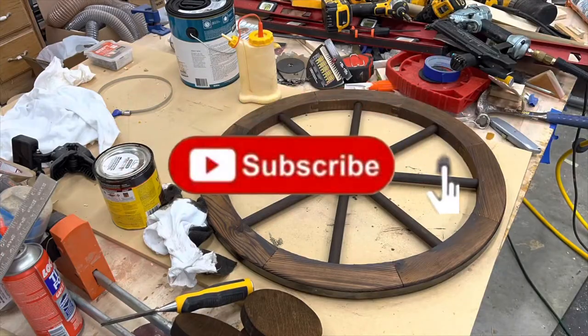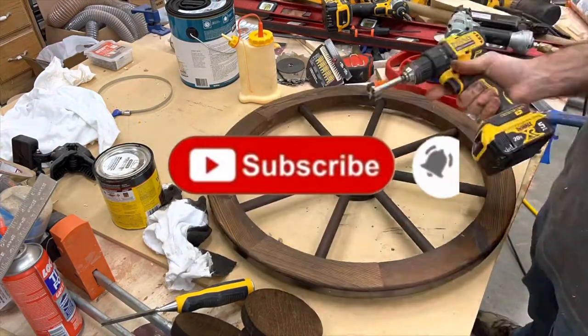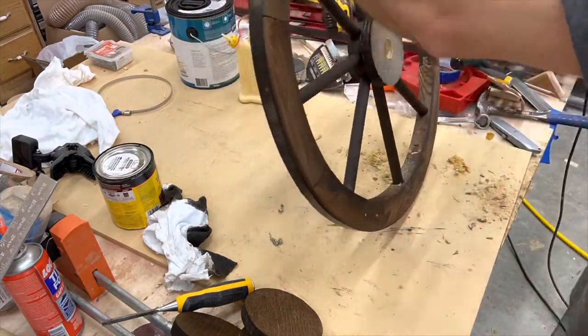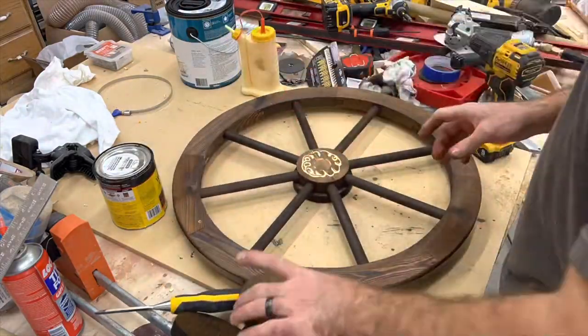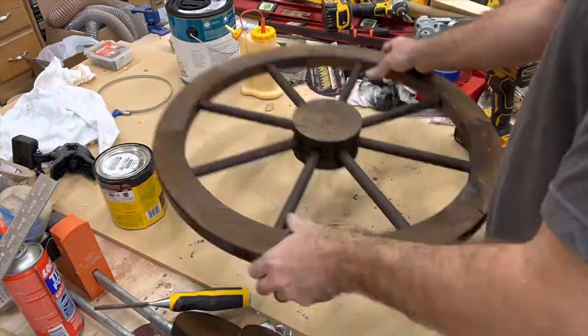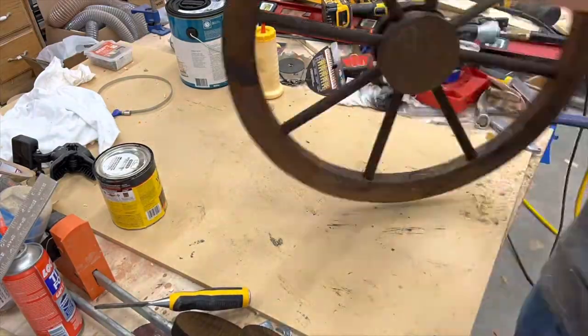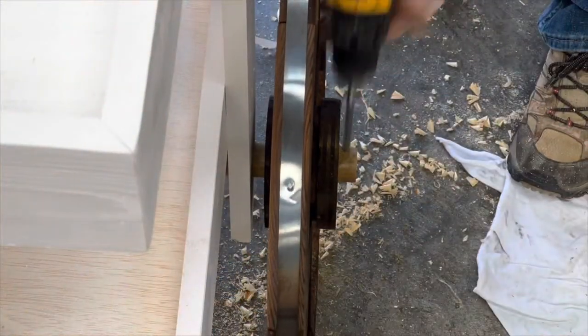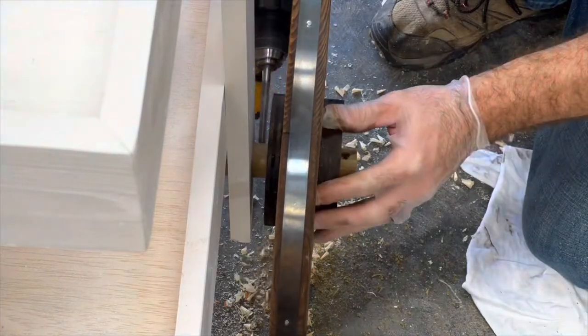I've already done some videos on how to make the wheels — I buy these wheels off Amazon and I beef them up with a half-inch or three-quarter-inch piece of plywood on both sides. That circle is just an orbital disk sander trace, so it ends up being a five-inch circle. This just beefs the wheels up to make them more sturdy when you're rolling it.